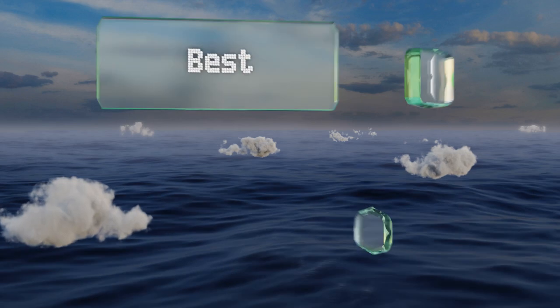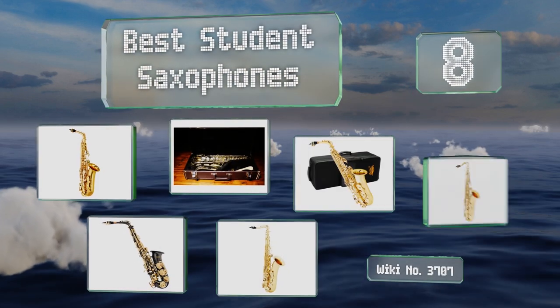EasyVid presents the eight best student saxophones. Let's get started with the list.